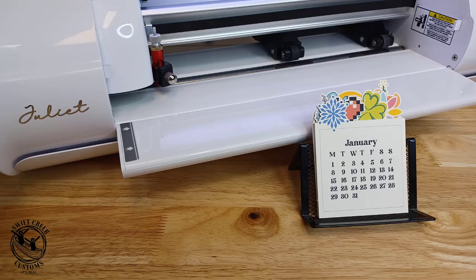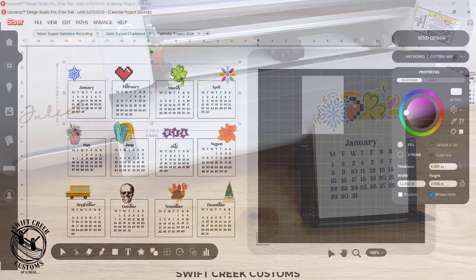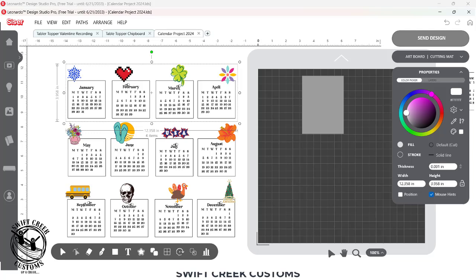Hey everyone, it's Ellie Mae with Swift Creek Customs and today I wanted to share with you this neat project that has been so popular — we've been seeing them everywhere. So it is a mini desk calendar. I've just used a calendar file and I'm going to show you quickly how you can customize this for whatever shapes you are using, using the same exact steps for every single month. I took images from the Leonardo Design Studio library and added those for each month, and this is really really easy to do.